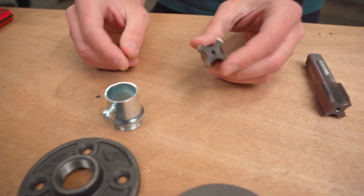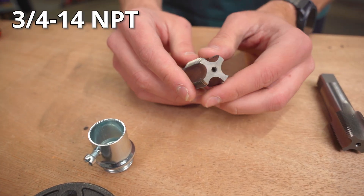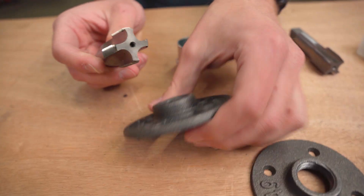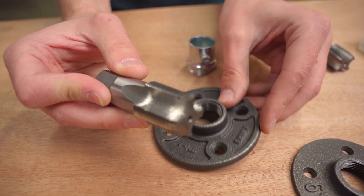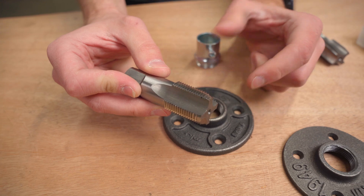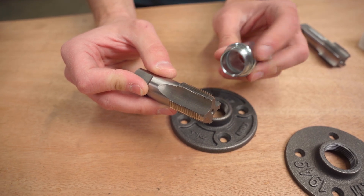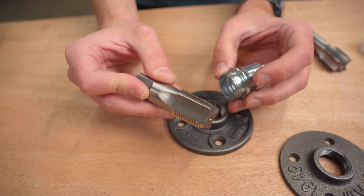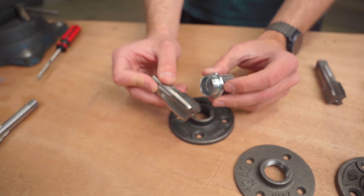A lot of people suggested using a three-quarter inch NPT thread — the same threads as the flange — and trying to go all the way through to the other side, just expanding the threads a little wider to provide enough engagement for the connector to go all the way down. We tried that and you might be able to make it work, but it's not really great and not really the best way to do it.